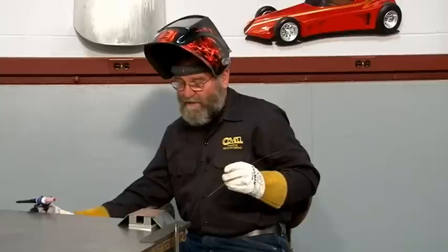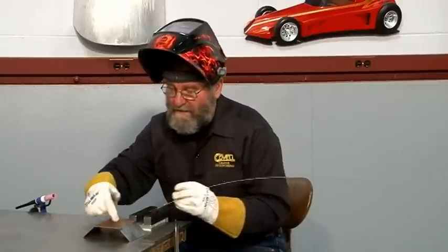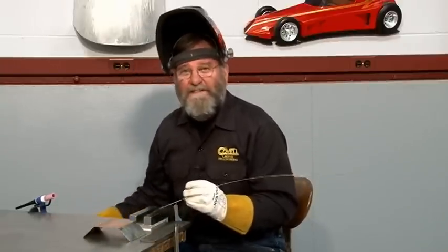All the parts are tack welded together. I'm going to move this off the base plate it's been rusting on, and now I can finish these welds.